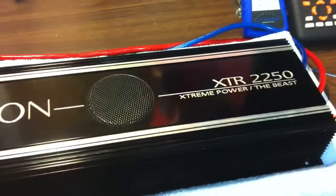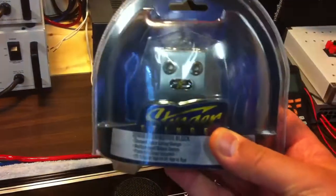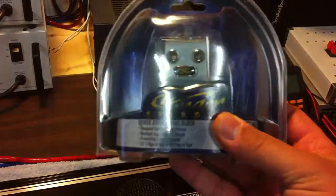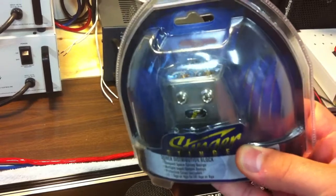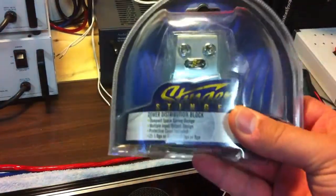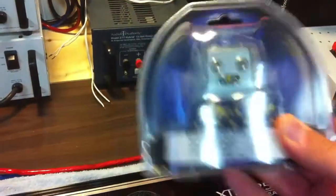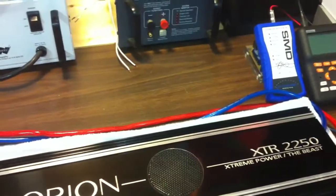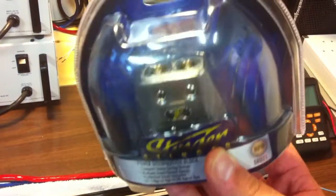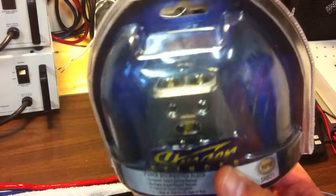Thanks to Sonic Electronics, I have these little Stinger distribution blocks that take either zero gauge or four gauge in and give you four four-gauge or eight-gauge out. I got two of these because I'm going to need one for the power and one for the ground, each four gauge going in.